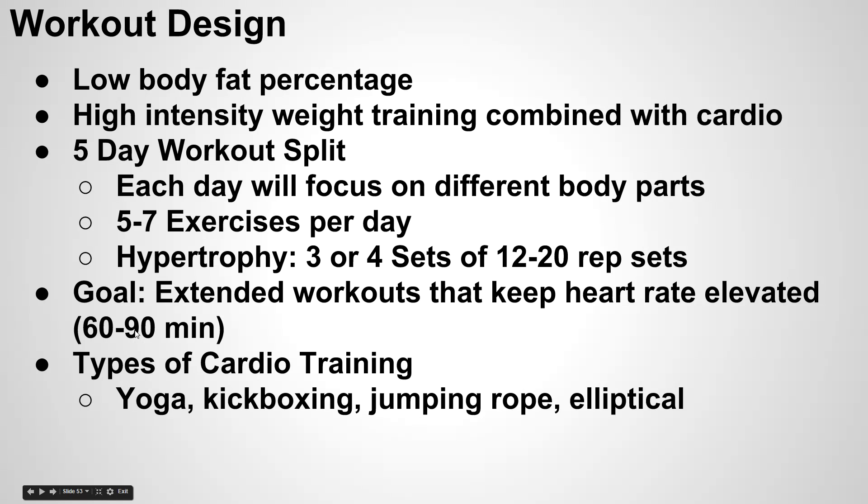As for types of cardio, you can do whatever you want, but it does get kind of boring to just be on a treadmill all the time. Some of my favorite ways to incorporate cardio without getting bored include yoga, kickboxing, jumping rope, and the Stairmaster. You could also go hiking if you live near mountains, or surfing if you live near an ocean — the opportunities are endless. Just get out there and do something that keeps your heart rate elevated and burns some extra calories.